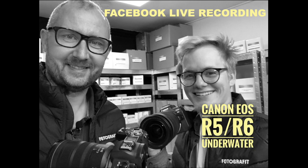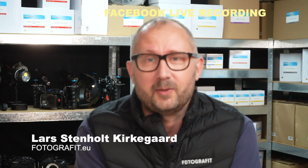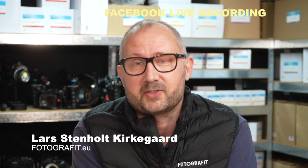Welcome, friends. This is Lars from Photograph It, and today we are going to talk about the new release of the Canon R5 and R6 cameras and what those cameras would be like to take underwater. We can only be speculating since Canon only released these cameras yesterday and so far there's no housing for them.